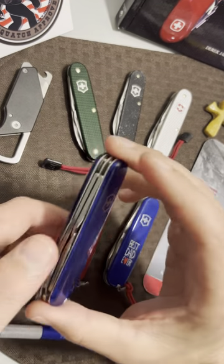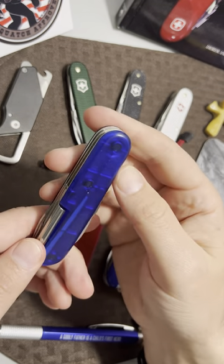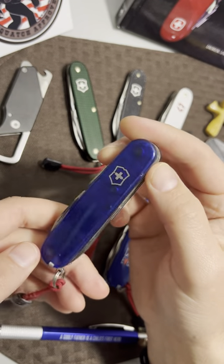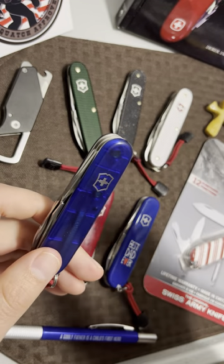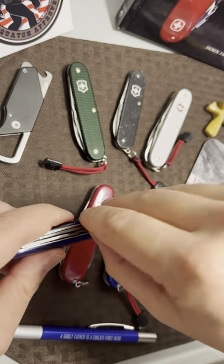Why do I like the Tinker? First, the size — the handle is the right size, it's the right weight, and just the plethora of options. In my opinion, it's everything that I need and nothing I don't, which is something I've said before on this channel about other knives.